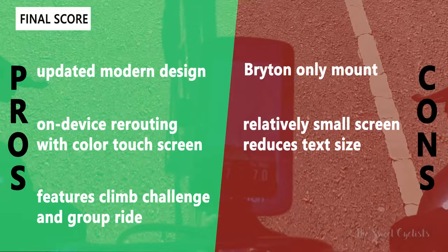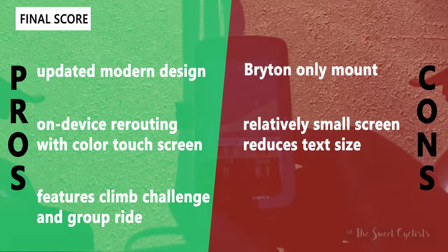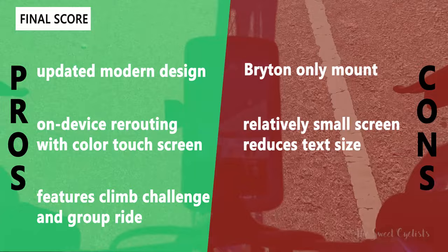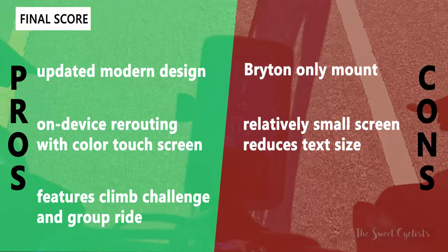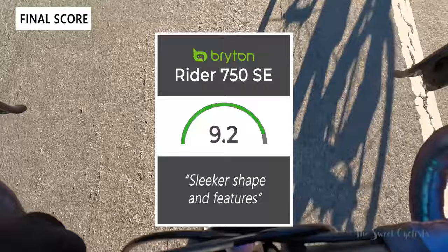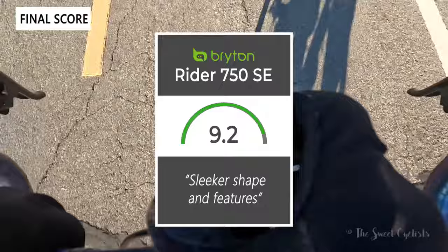In summary, what we like about the Bryton 750 SE: updated modern design in line with the S series, on-device rerouting with an intuitive color touchscreen, and all of Bryton's high-end features like climb challenge and group ride and chat. The main cons are the Bryton-only mount, the slightly thicker profile, and the 2.8 inch screen feeling a little cramped with smaller font sizes compared to the S800. Taking everything into account, we give the computer a 9.2 out of 10. Thanks for watching — don't forget to like and subscribe, and visit thesweetcyclist.com or follow us on Instagram at The Sweet Cyclist. Enjoy the ride!